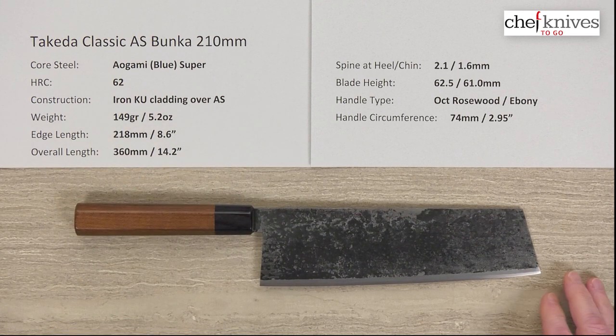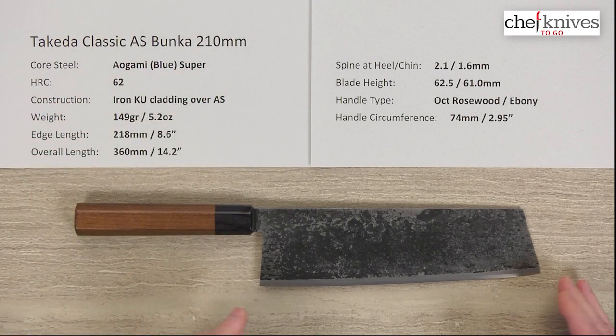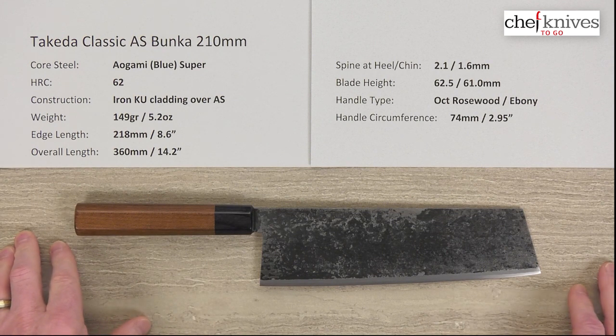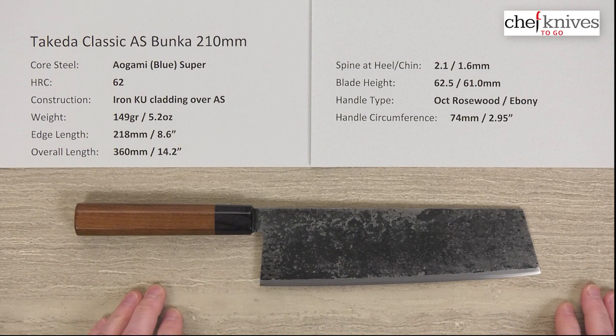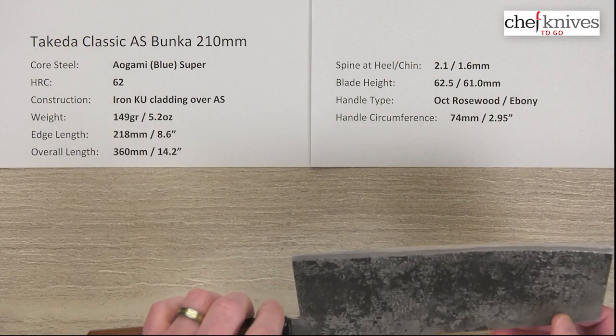So this is the Takeda Classic, and it is the Aogami Super Gyuto. It's a 210mm, so it's got a lot of length to it. If you've not done too much research on the Takedas, they have a unique characteristic in how they're made, the geometry, and how the edges are ground down to the edge — so they're just quite a class unto themselves. They're excellent performers.